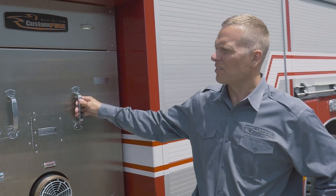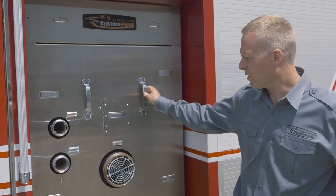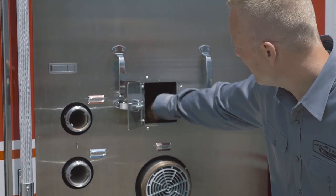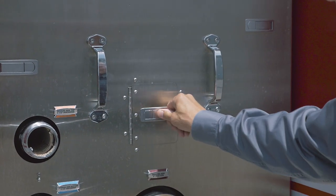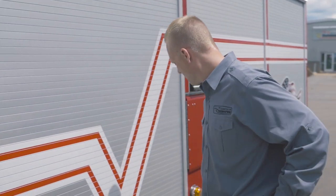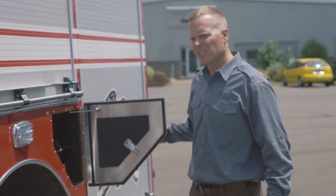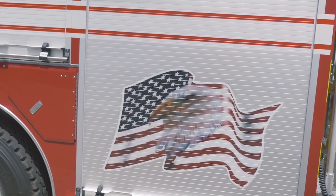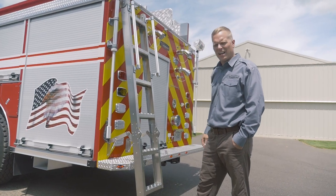On the driver's side of the truck you see a removable panel to provide access to the pump. Here we have a little trap door which gives access to the manual transfer valve control. Roll-up doors, air bottle storage in the wheel wells, and around back we have our popular swing-off drop-down access ladder.